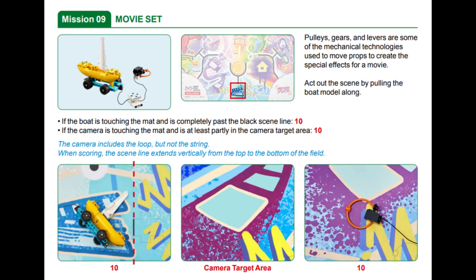In this video we are showing you our solution for mission 9 called Movie Set in this year's FLL Masterpiece Robot Game. In this mission the goal is to act out the scene by pulling the boat model past the black scene line and moving the camera into the camera target area on the map.